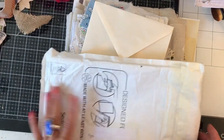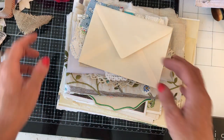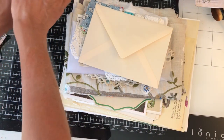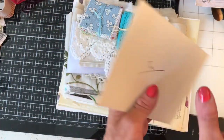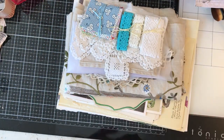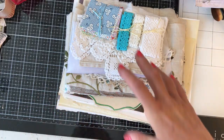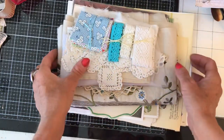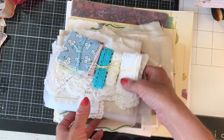Hi guys, this is Tina. Welcome back to my channel. I'm here to share some gorgeous happy mail. I literally have just taken it out of the envelope. I opened the envelope and I've already read my lovely card, so I won't read that with you guys. But I haven't looked at anything that's included in here - this is a first for me too. It was sent to me by the lovely Jennifer, so thank you so much, Jennifer.